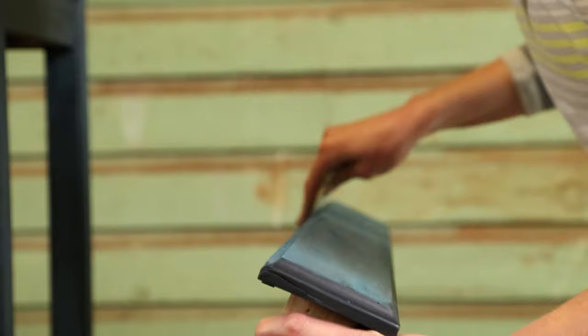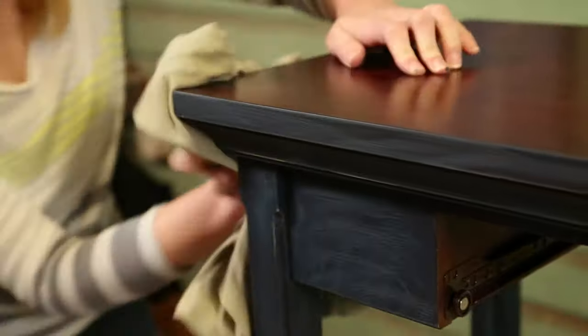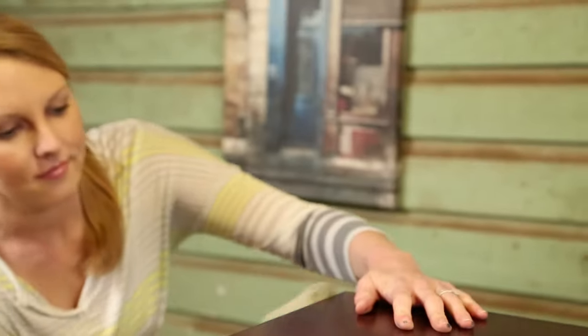Once the paint has had enough time to dry, lightly sand over the surface with 400 grit sandpaper to knock down any raised areas. Then wipe it off again with a clean rag and you're ready for your second and final coat.